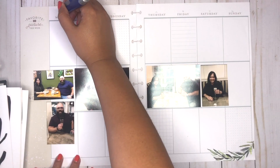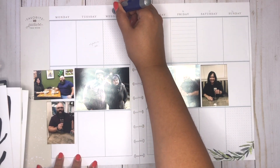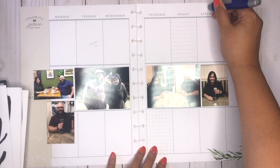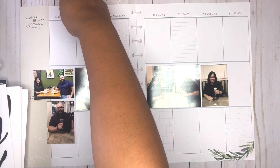First let me just erase off these dates and then I'm going to add it in. I'm going to link below how I get started in my memory planning process. Obviously first I have to print the photos — I do that using my Canon Selfie, and I'll just kind of do an in-depth video as to how I get started with that.